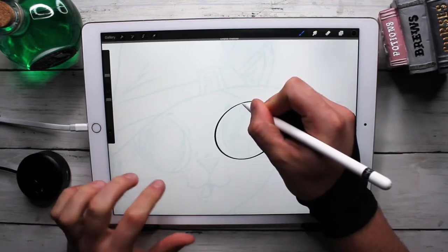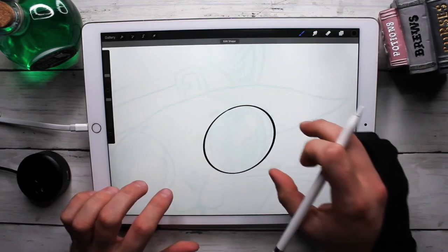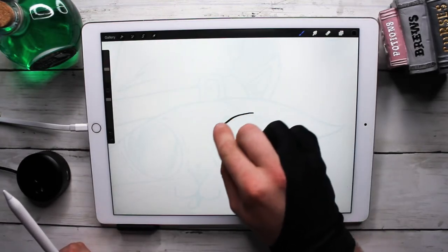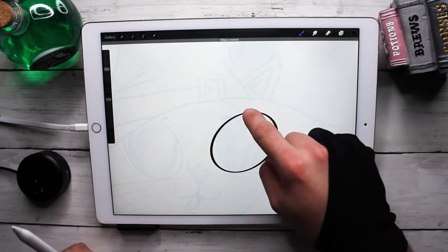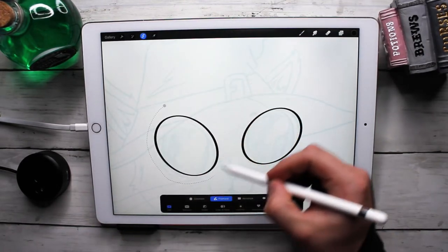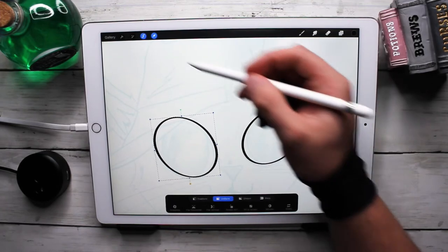Let's see — circle — let's bring this up. I'm actually using my finger because then I don't get the pressure sensitivity side of it, and it should be a little more even. Then move this one just a little bit, grab the selection tool, and move it to where it's supposed to go.